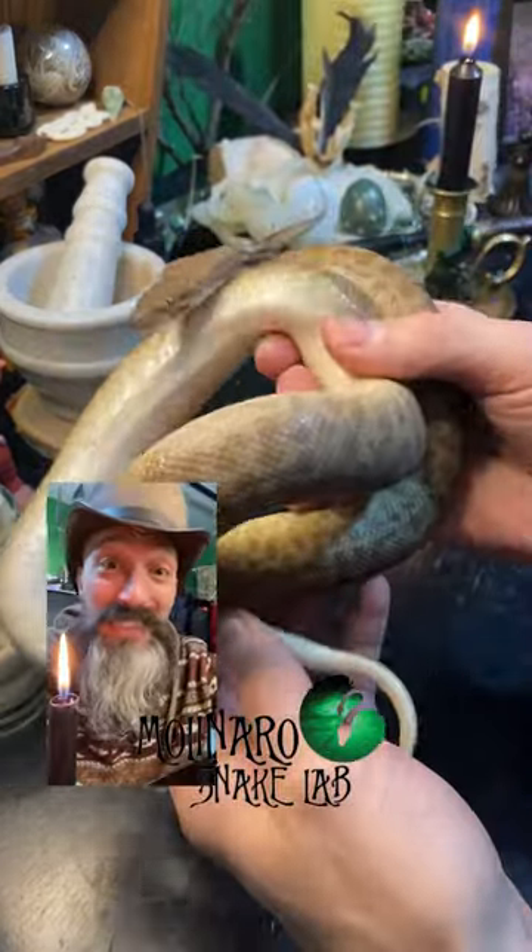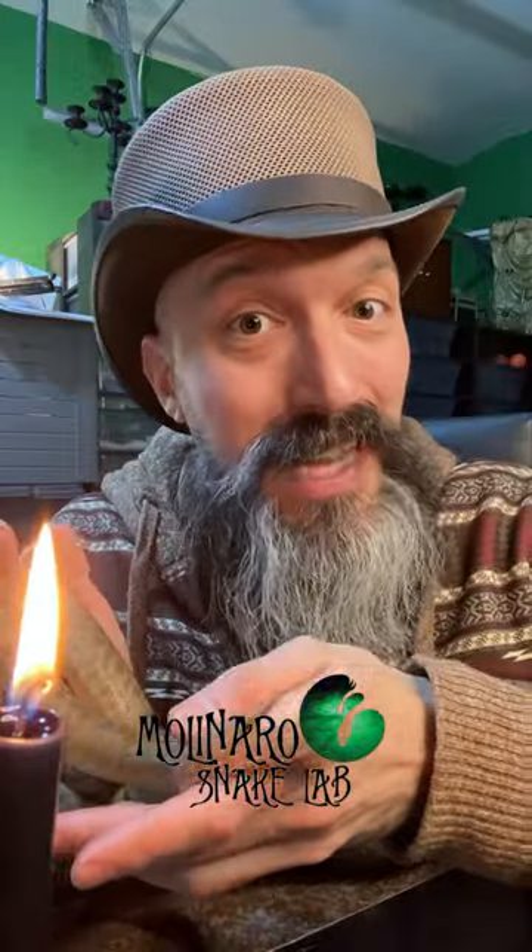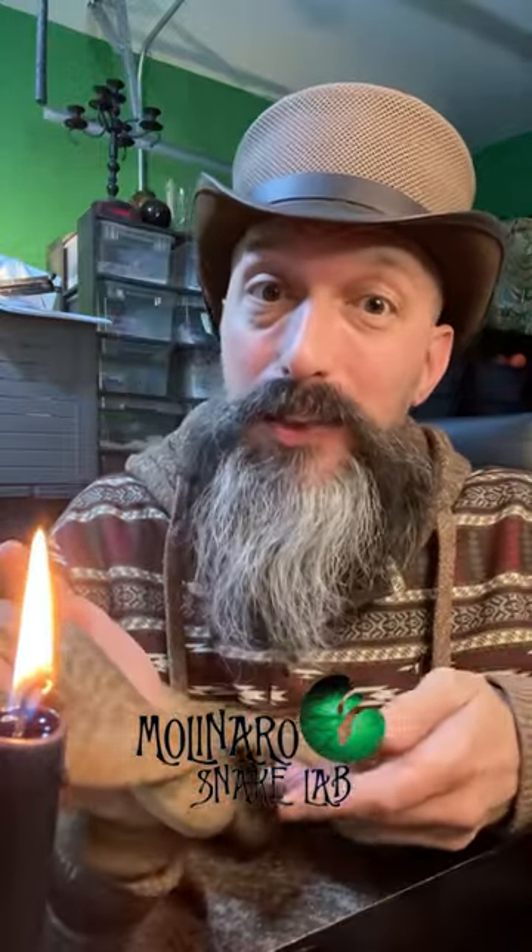This is a children's python, and this is the first year that I'm going to attempt to breed them. The children's python is native to Australia and they're a relatively small species of python — they usually only grow to be about three feet long.